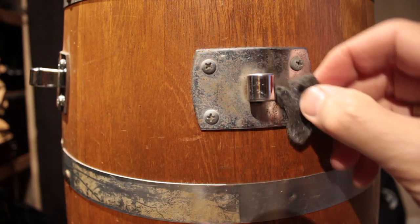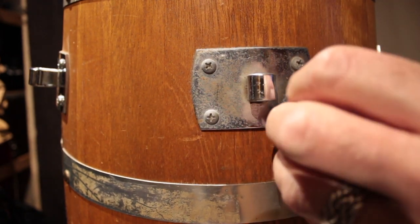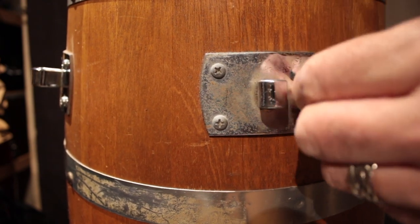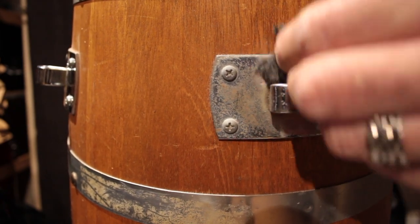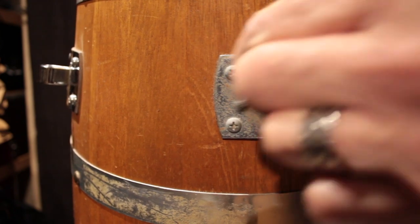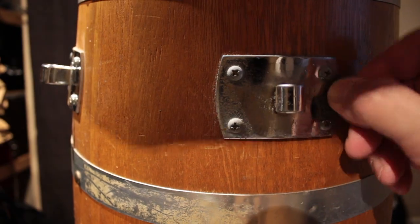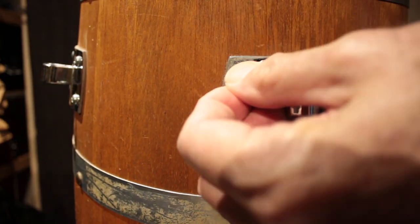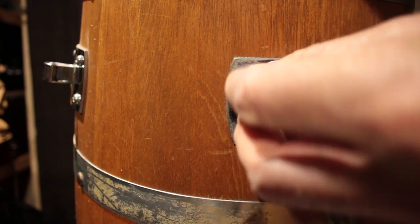I tore off a little piece of the steel wool and I'm just going to hold the drum on top. I'm not actually touching the wood with the steel wool — it might look like it from the camera's point of view, but I'm not. Even the screw heads — you can rub right onto them and it'll just smooth those out a bit.